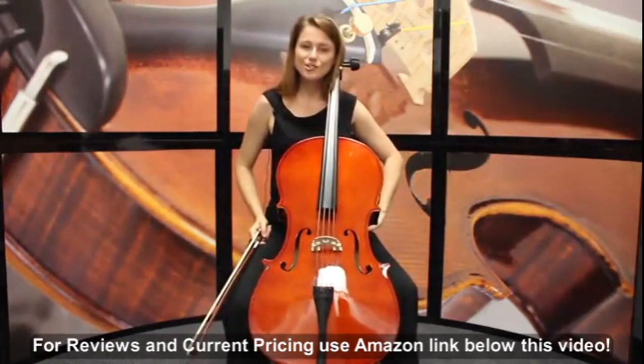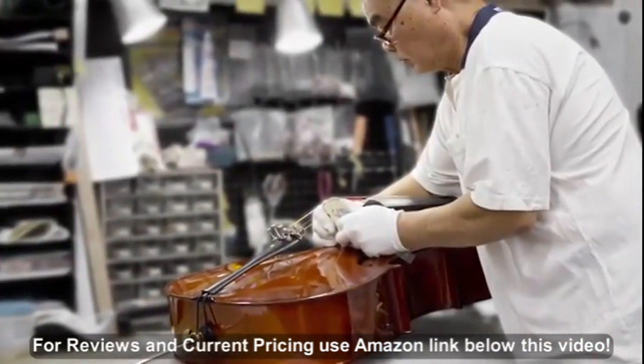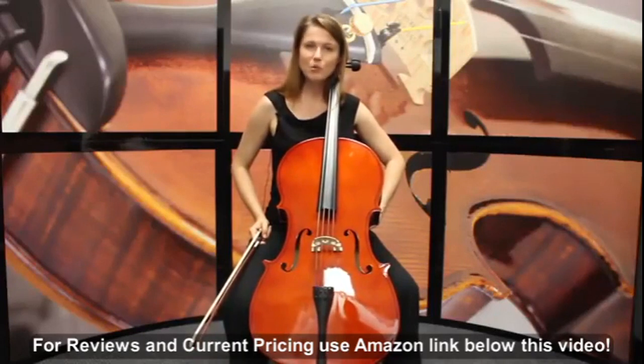The Cecilio string instruments are instructor approved and designed with a student instrumentalist in mind. The cellos are double checked before being shipped to ensure you the very best product possible. The Cecilio 100 is available in full size all the way down to one-eighth, for small children four to five years old. Thanks, and we'll see you soon.